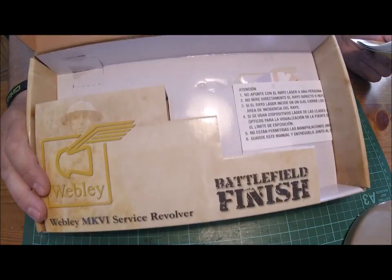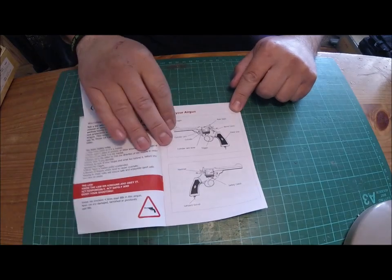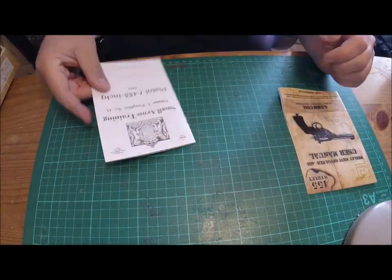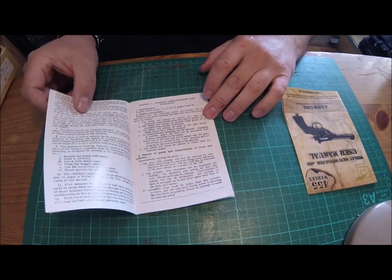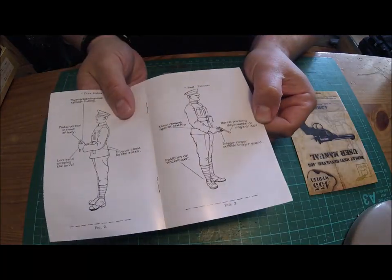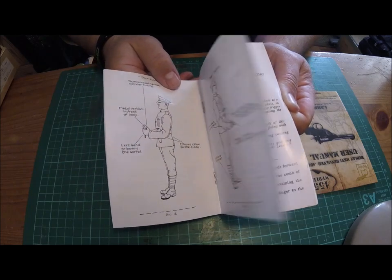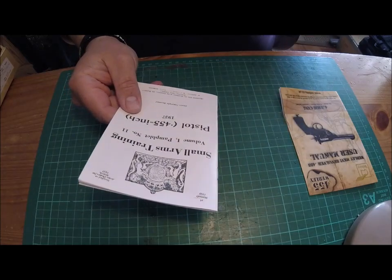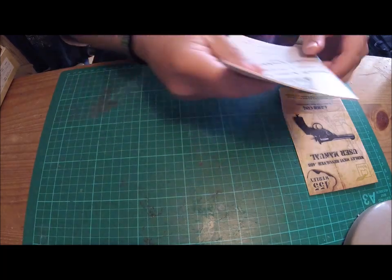Just a generic box, not much to see — just a bit of cardboard. It's okay, better than some cases. You get the instruction manual, all the modern stuff: how to put the CO2 in, standard things. Then there's what I believe is what they used to get in the original gun — a small arms training booklet with nice illustrations. The army men that used the gun had to have these, explaining how to use it properly. It's a really nice addition.